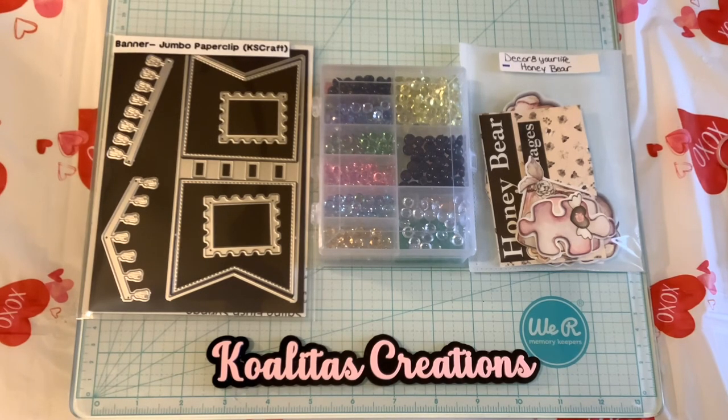This challenge is open for the next two months, and it's from Carrie at DoubleClickConnect. I just want to show you what I used for my project.